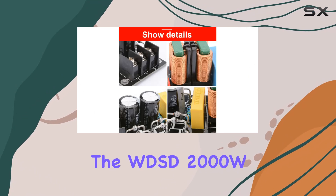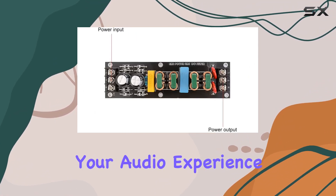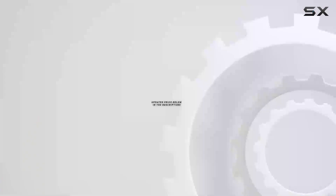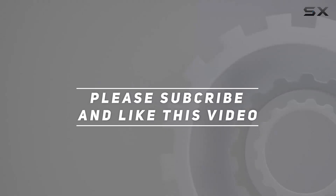If you're serious about achieving audio purity and eliminating unwanted interference, the WDSD-2000W Power Filter Module is a must-have in your setup. Elevate your audio experience today. Check out the video description for updated price, and thank you for watching.